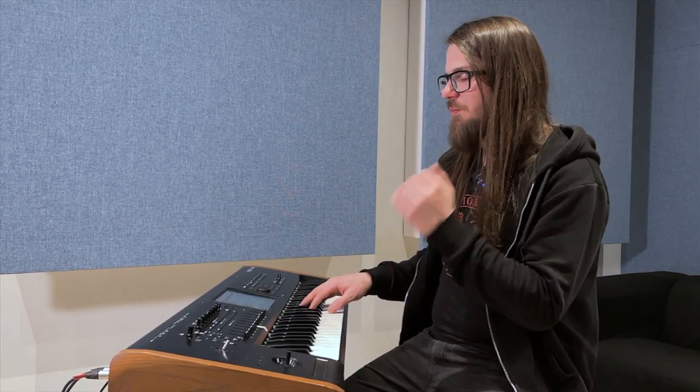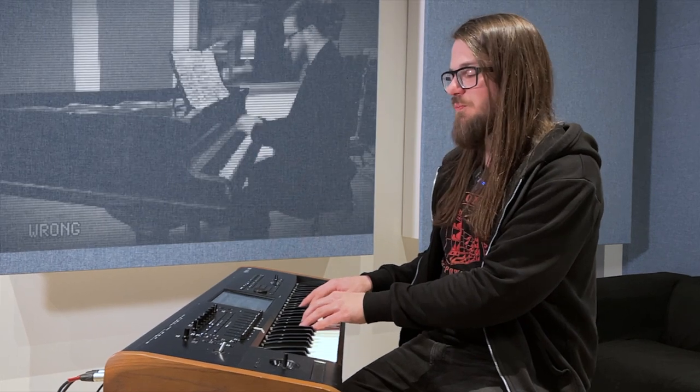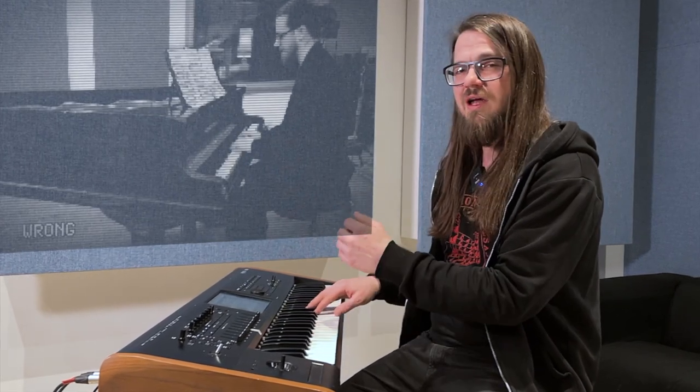So what I basically do is I play triads, sometimes 7th chords or suspended chords as well, and I play them short. But compared to classical music, where you push away from the keys, you more likely hit them.